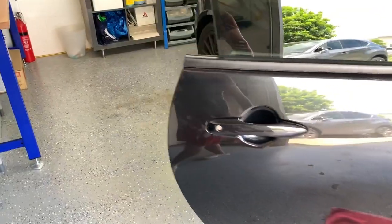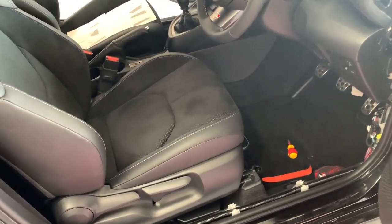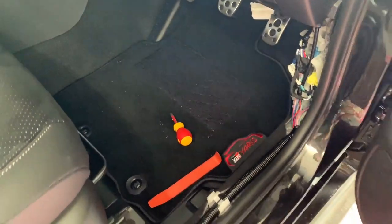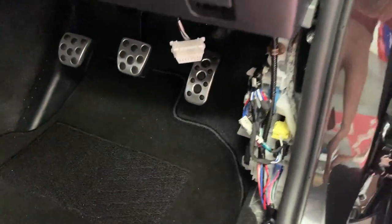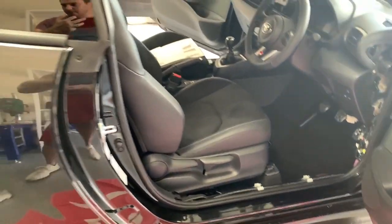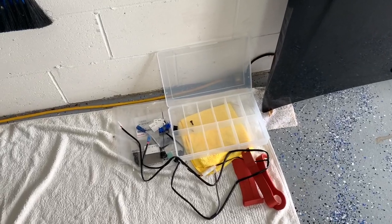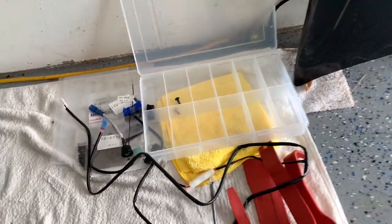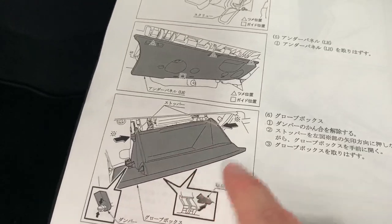I'm ready to continue. It's been a couple of hours, and I've got twin babies downstairs — two weeks old — so they need a lot of my attention. That's why this is going to take me probably all day, because I'm constantly starting and stopping. The next step is the passenger side panel under the glove box, and then the glove box itself. There are no screws on any of these so we should be good.